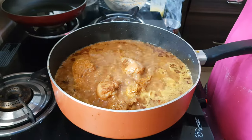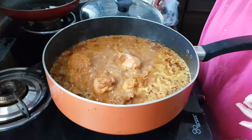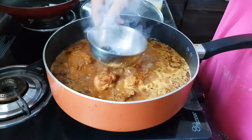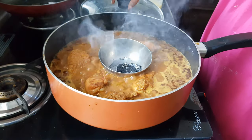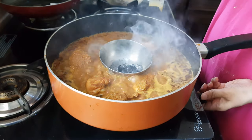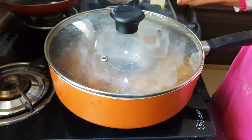The gravy is cooked properly. To give it a more smoky effect, place the smoke bowl again, turn off the flame, close the lid, and keep it for 5 minutes — this is totally optional. Enjoy this smoky Angara chicken with chapati, roti, tandoori roti, naan, any kind of bread, or rice. Thanks for watching this recipe. For more recipes keep watching World of Recipes. Thank you.